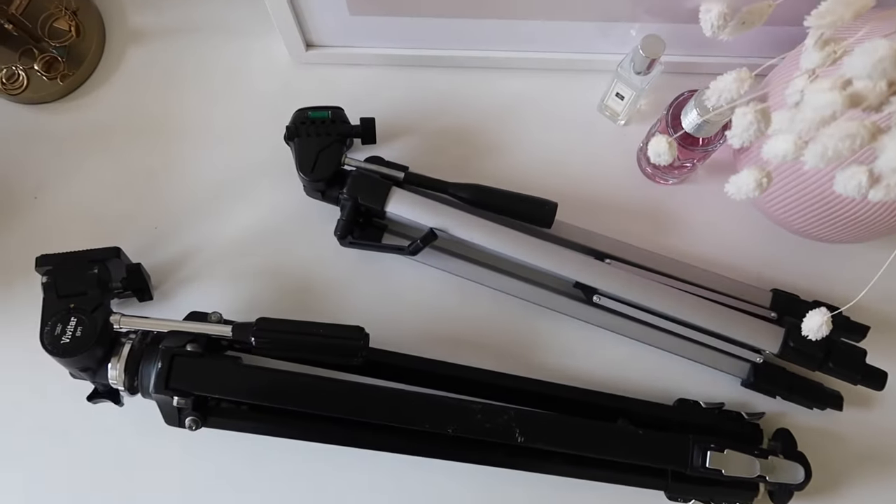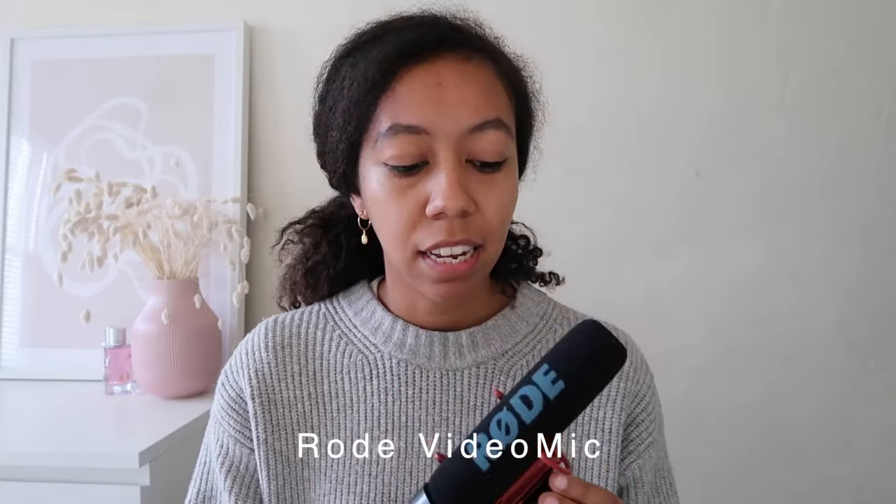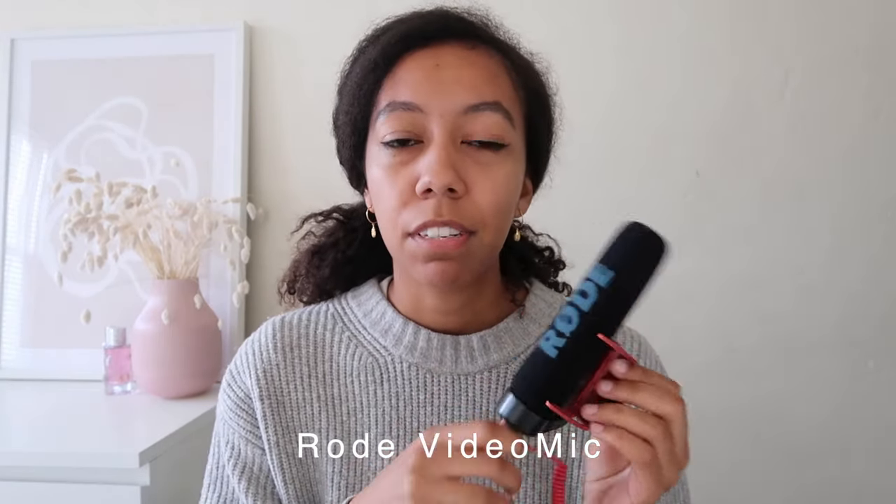I also use this camera for a lot of my everyday shots that I put on Instagram, and I actually don't use my phone for any photos on Instagram. This was the first camera that I purchased specifically for content creation. That leads me into the tripods — I have a handheld one for vlogging, and then two other tripods for my photos and videos. The last piece of equipment I use is this Rode microphone, which I use with my Canon 5D on my YouTube videos. If you're looking for an inexpensive way to upgrade your sound quality, I suggest this. You can also record sound on your iPhone and then sync it up with the video.